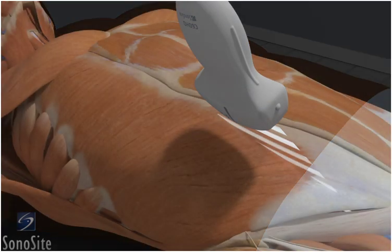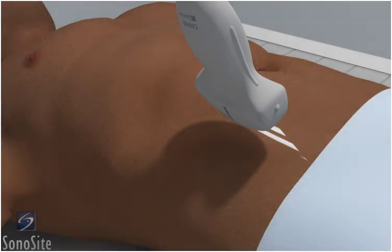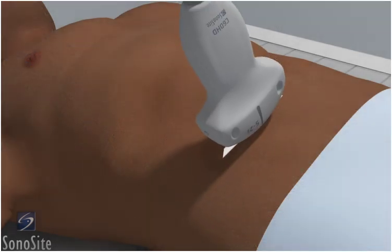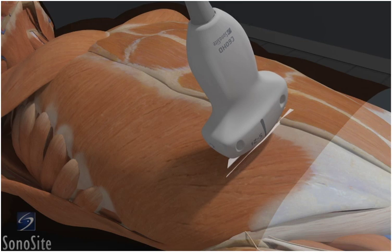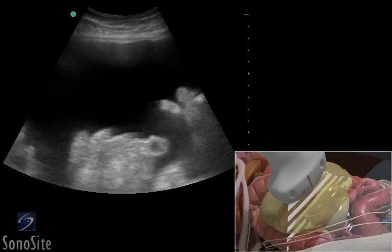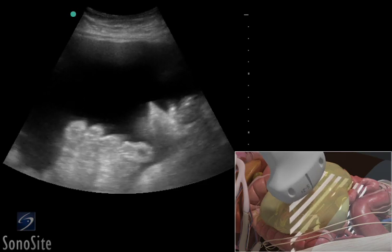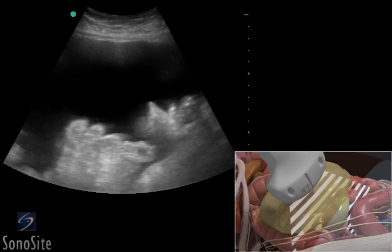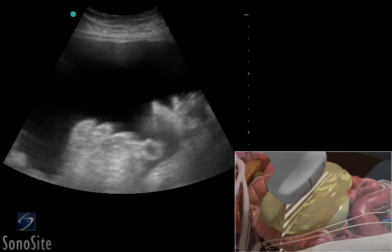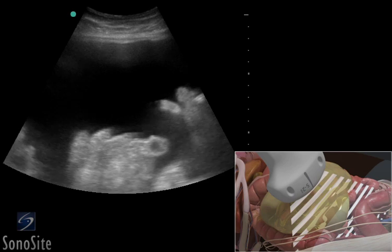The abdominal cavity is evaluated in two planes. Place the transducer in a transverse position with the orientation marker to the right. The transducer is placed at the lateral border of the rectus sheath at the level of the umbilicus. To evaluate the abdominal cavity for free fluid, sweep the transducer from an inferior to superior position. Fluid will appear hypoechoic or anechoic and accumulate in the lateral gutter and between loops of bowel.